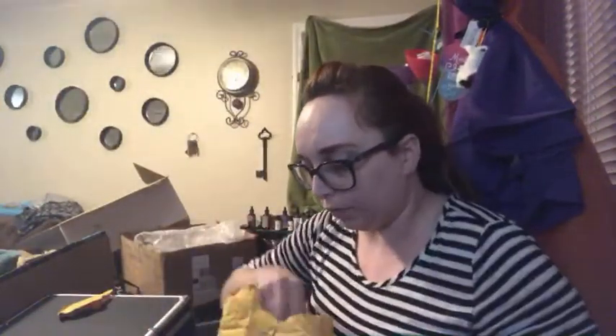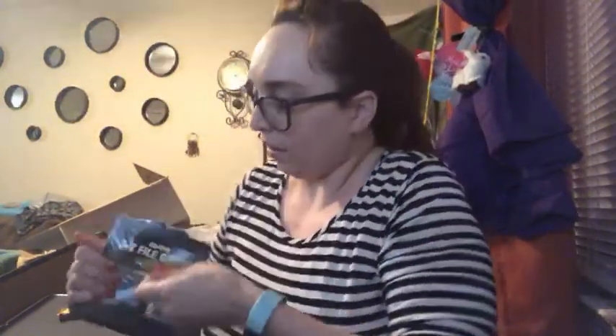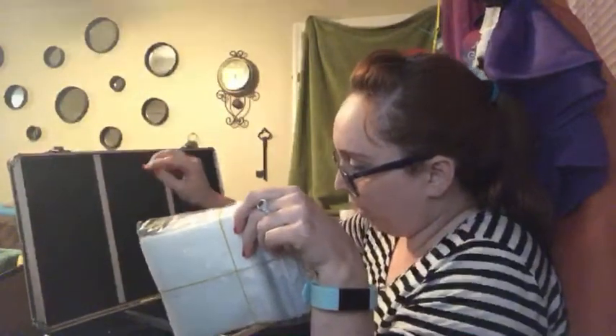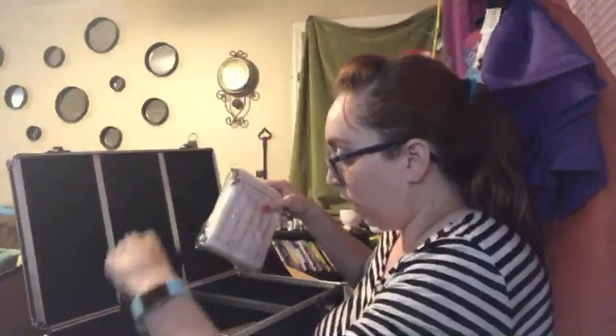I also ordered on Amazon some A to Z little dividers to put in so I can divide them alphabetically. Let's see — are they going to fit? Yay, they fit! They stick up a little but that's okay because there's a little space up there too, so it'll be perfect. Yay, I'm excited! This is gonna take so long though.